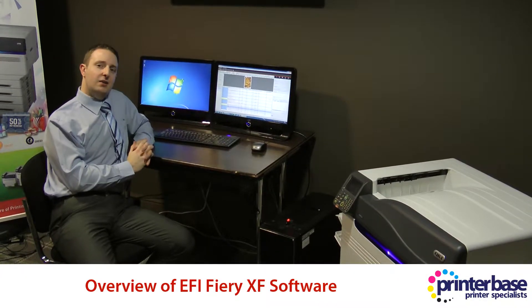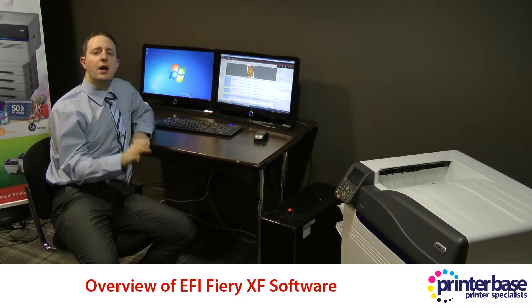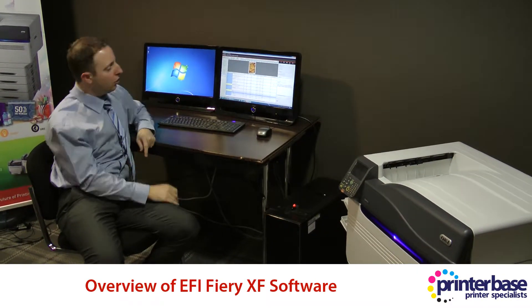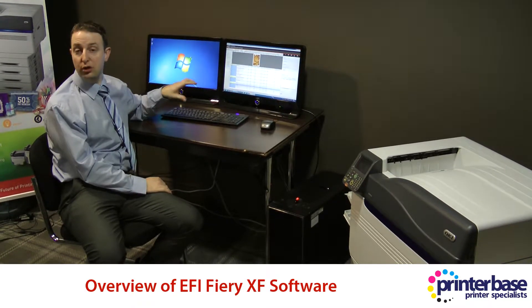Hi, it's Nick from Printerbase, and we're looking today at the Oki ES9541, and I wanted just to quickly talk about the EFI Fiery XF Server software.